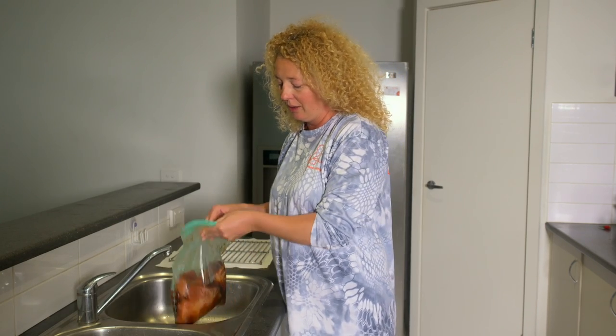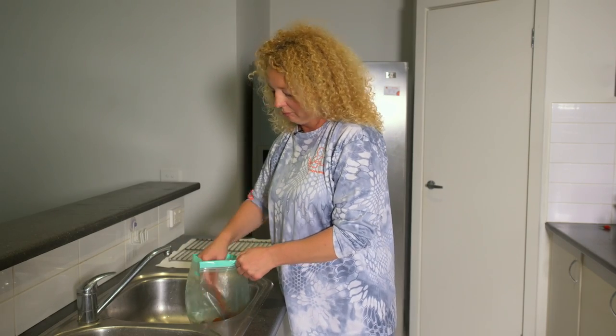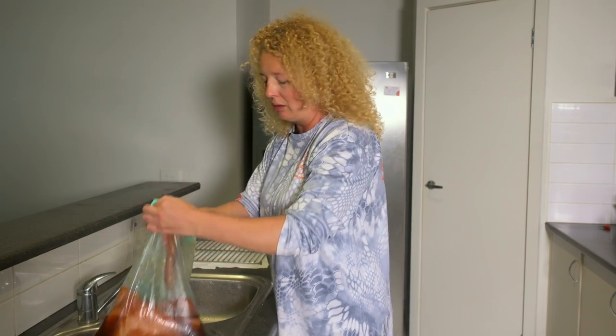The fish has now been in the fridge for about four hours. What we're going to do is take it out of the bag, give it a quick rinse, and put it for approximately an hour to air dry.